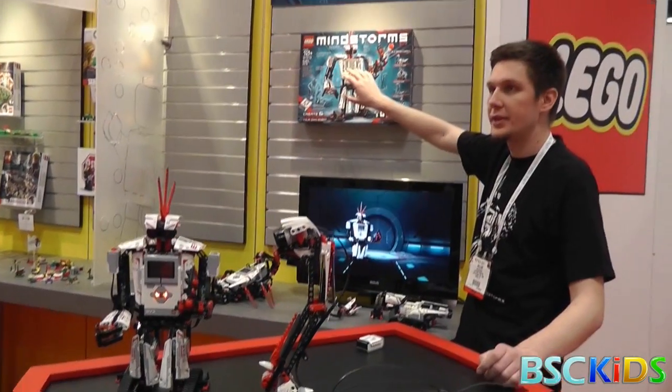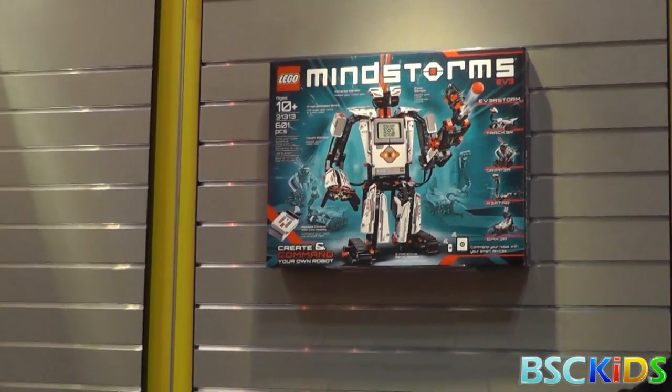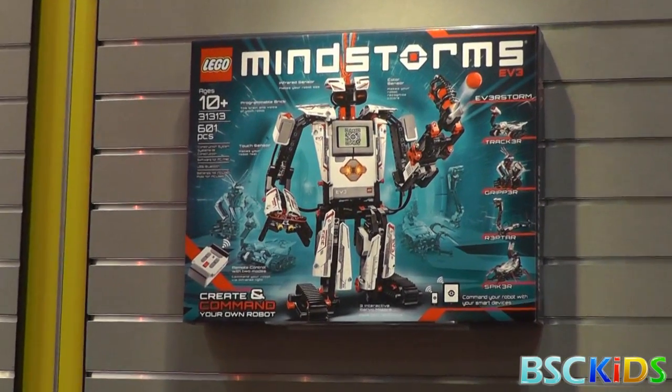Here's the box. It comes with over 600 pieces, where you can build five different robots. The two that I want to focus on are Reptar and Everstorm.